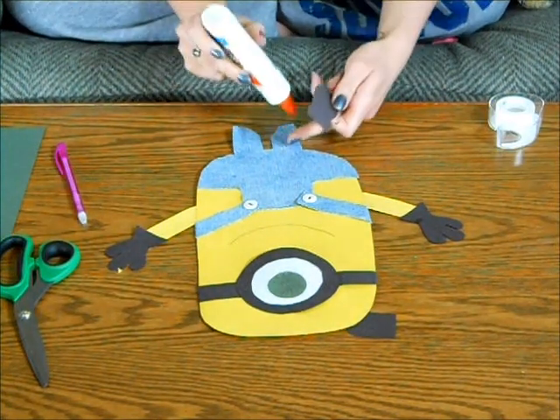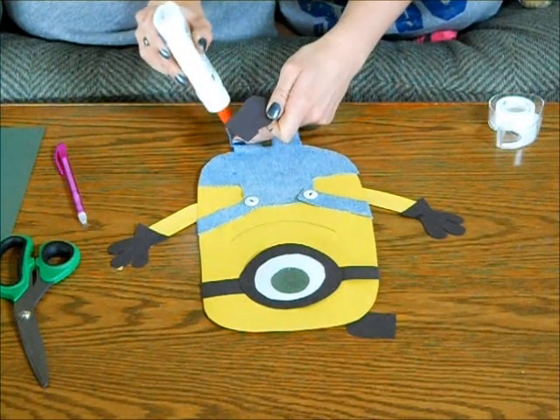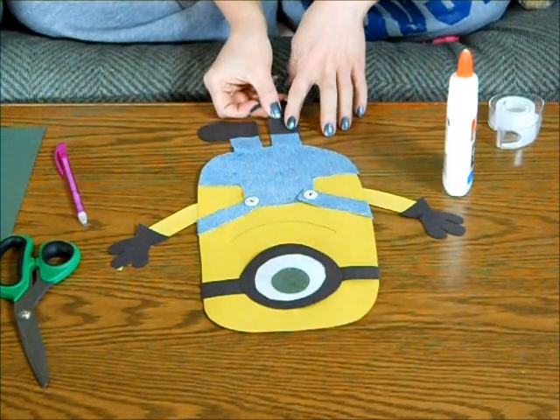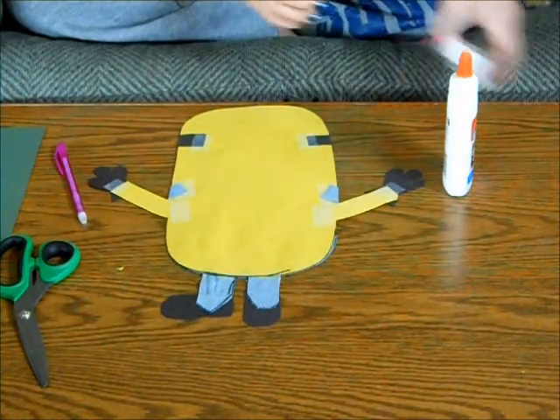Take your glue and add a little bit to the bottom. Once again, the optional tape on the back.